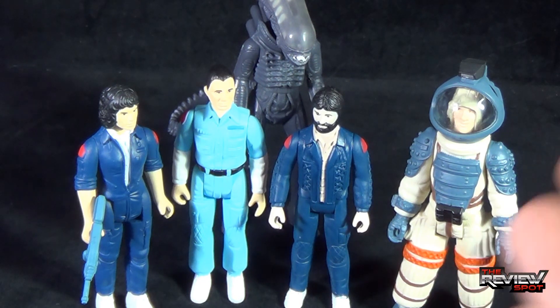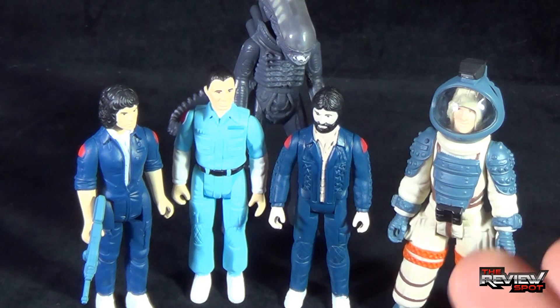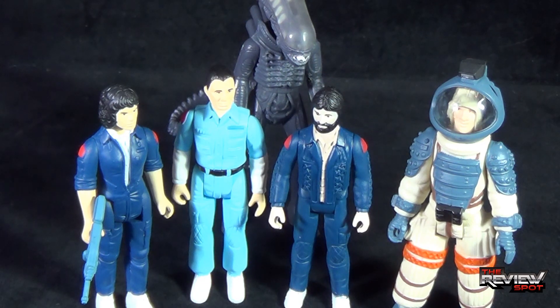Kudos to Funko for producing these. I certainly hope you guys have enjoyed these video reviews. Today's Toy Spot, we're having a look at Ash, but that also wraps up our reviews of the Alien Reaction figures. Stay tuned, guys — Spot's going to have more Toy Spots heading your way. I thank you guys for watching, as always, and I'll see you guys next time.